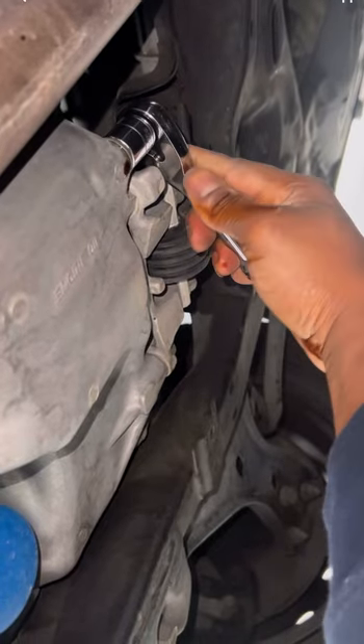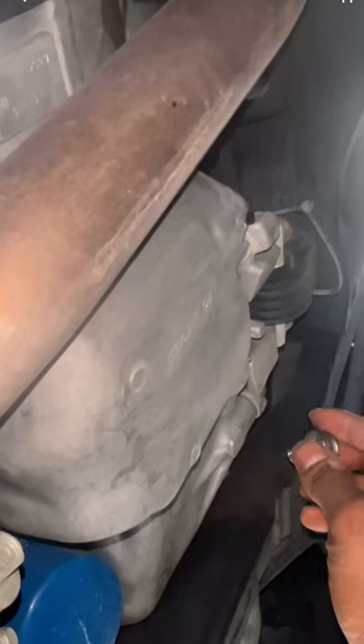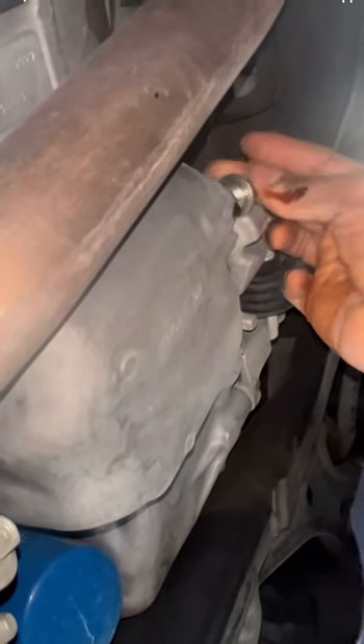Grab a 17mm socket and take off your drain plug. Once the oil drains, install your drain plug back.